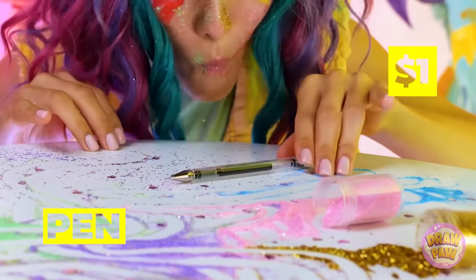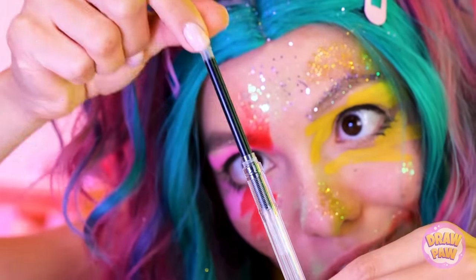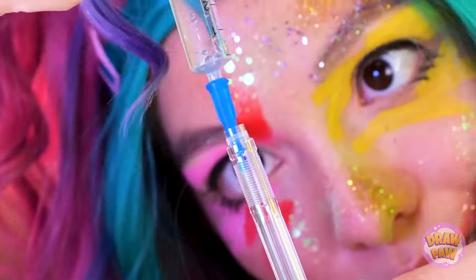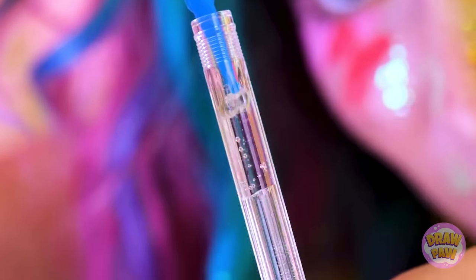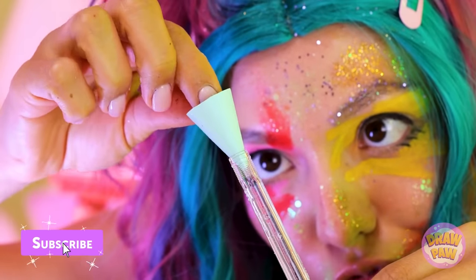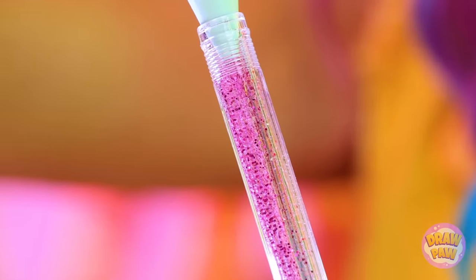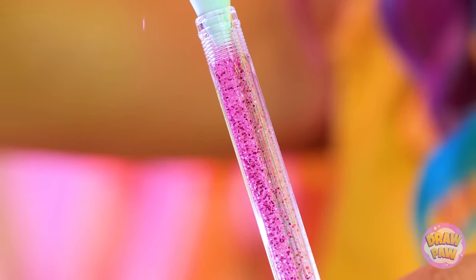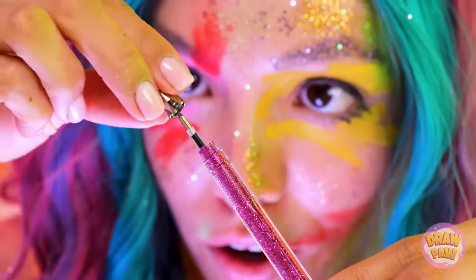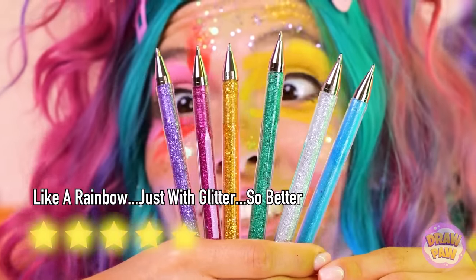A pen? Seems simple — too simple! She must be up to something! We just need to take a little off the top! And the middle! And with the right ingredients, any pen can become a glitter pen! Once you've filled it enough, just put everything back together! Remember, you can make one for each color — the only limit is how many pens you've got! Super creative stuff, guys!